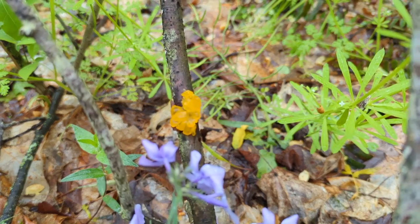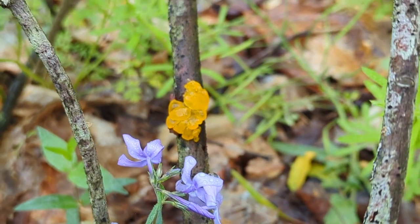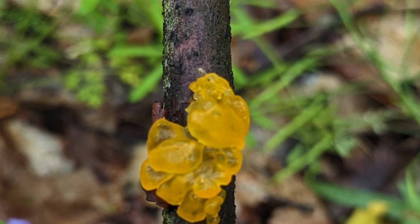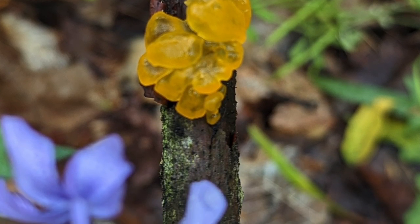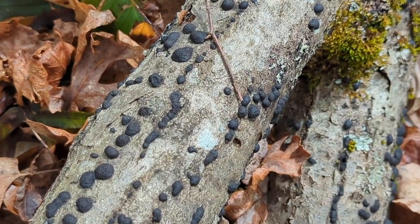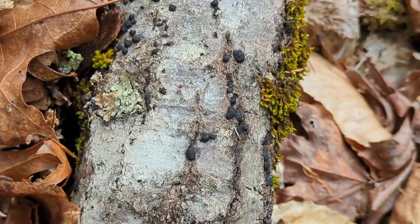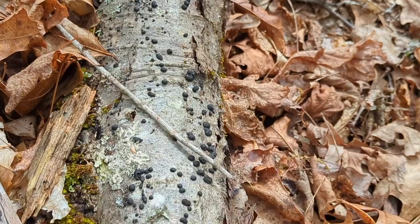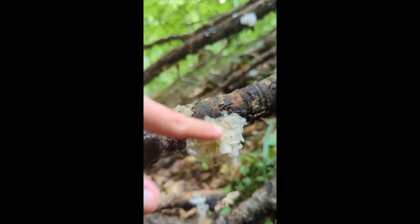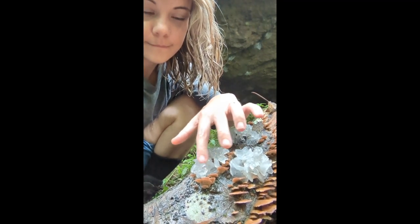This yellow globby mass is called witch's butter and it's a jelly fungi, kind of like the wood ear. It's edible and some people make jelly candies with it. I just learned that it doesn't actually grow on wood itself — it's actually a parasite on the hidden mycelium of a crust fungus, so that's pretty cool. Here is an ascomycete in the genus Hypoxylon, and usually something like this would be really boring to me. But it's actually pretty cool because this species grows symbiotically with Tremella fusiformis, or the snow fungus, which is another jelly fungi. Maybe if I come back in a couple weeks I'll actually find the jelly fungi growing here. You have to have both species in order to fruit the snow fungus, and they actually grow it as food in China. I'd love to learn how to grow it someday.